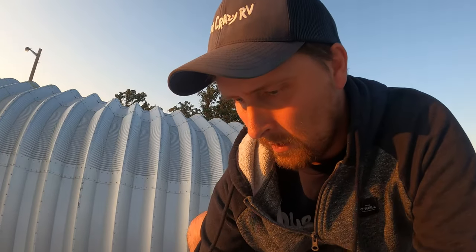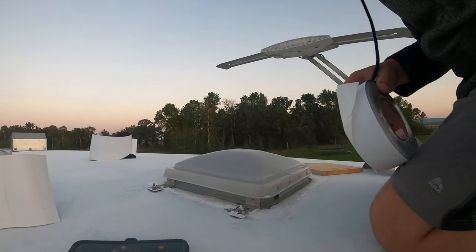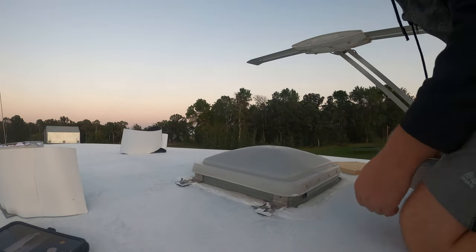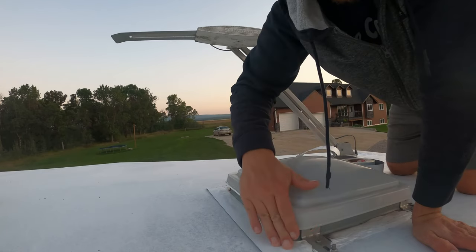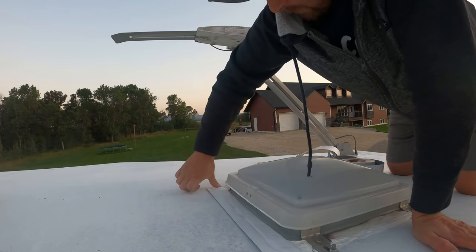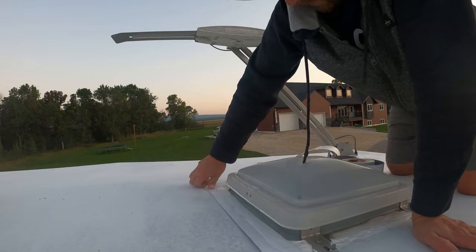The first one is going to be the trickiest. I did put lap sealant on today and it looks like it has hardened up enough that we can go ahead and apply the Eternabond right over top of it. With our vent cover here, we want to start on the furthest section and work our way back so that it goes with the wind. Start by working on the high side here, make sure it's good, and try to work out all the air bubbles, then push it away and get it down.